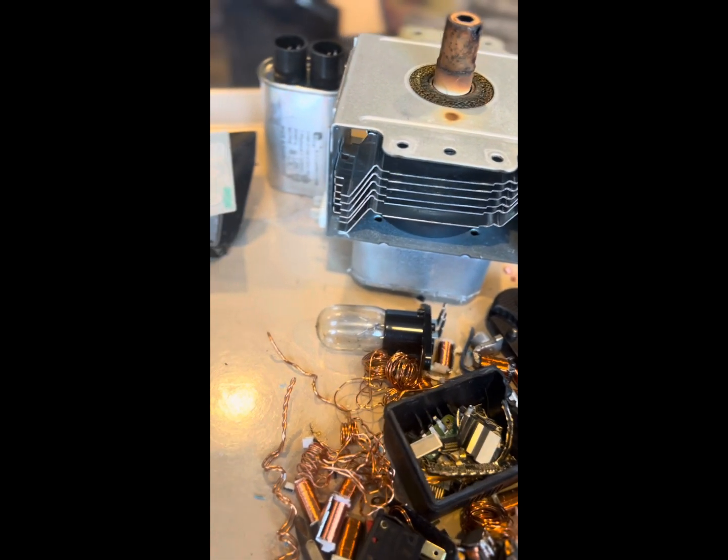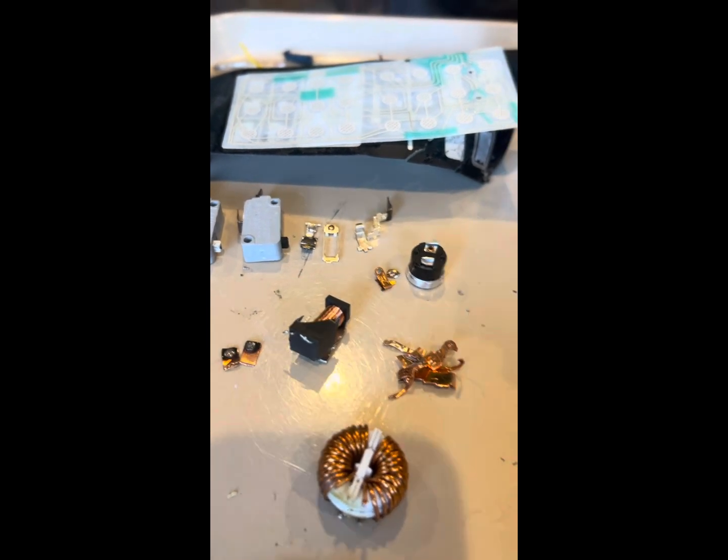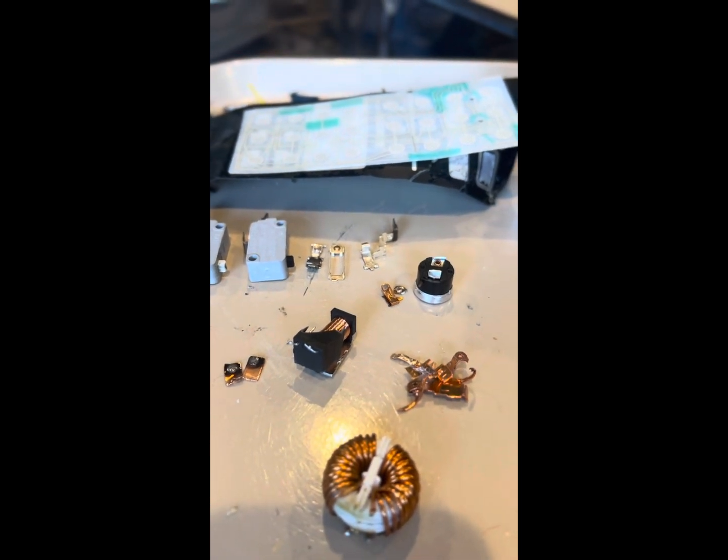That's it. And that magnetron there — I'm not real excited about that. The transformer had aluminum windings, so this was kind of blah. I don't know if it was worth the time, but I got some copper out of it.